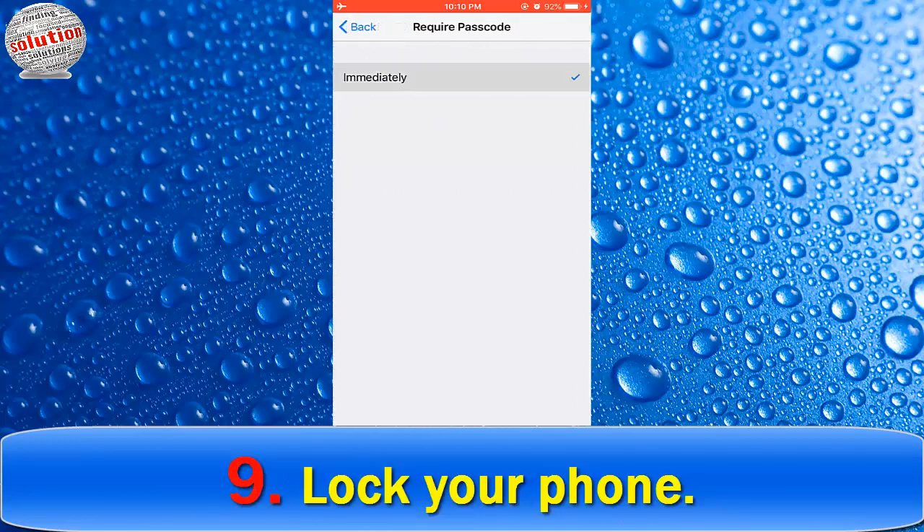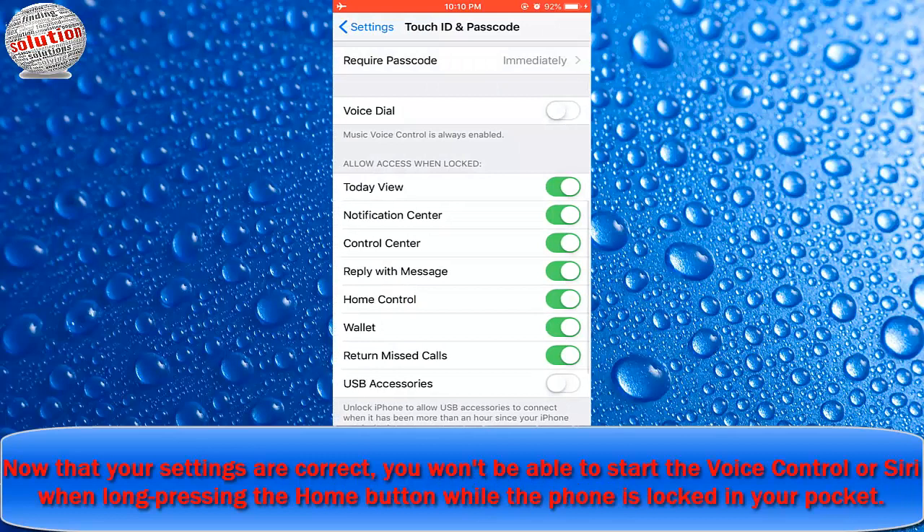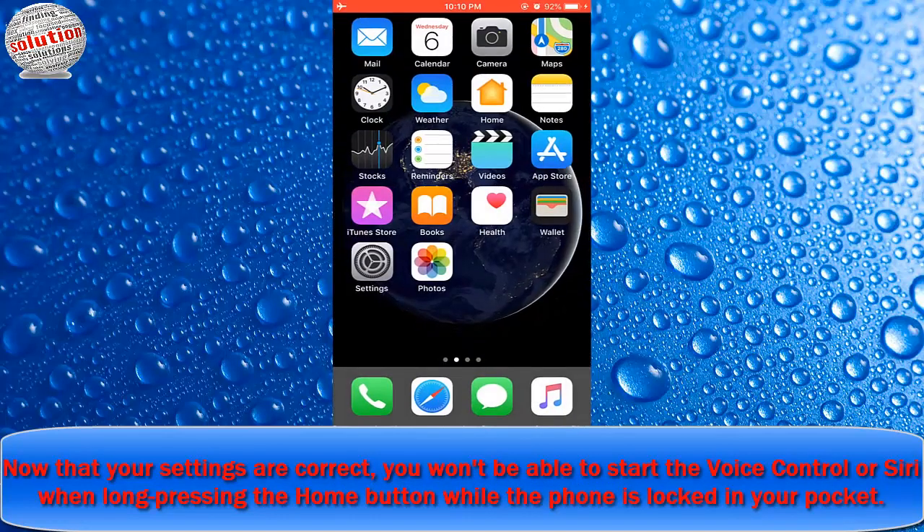Number nine: lock your phone. Now that your settings are correct, you will not be able to start Voice Control or Siri when long-pressing the home button while the phone is locked in your pocket.